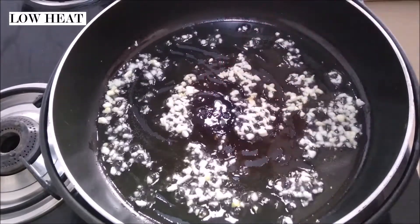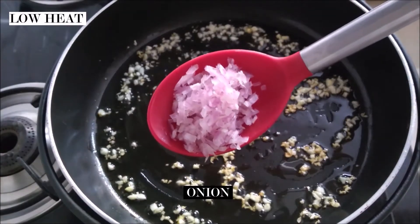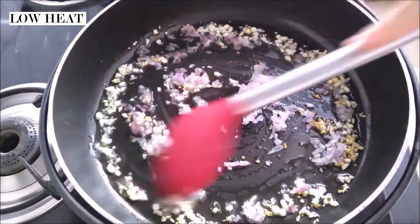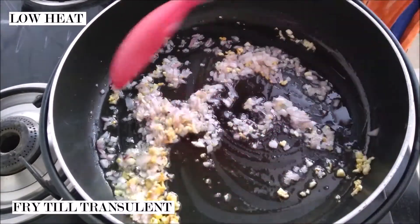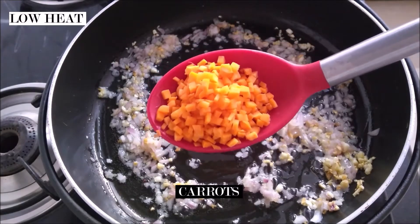Keep frying the garlic on low heat — you don't want them to brown, you just want that flavor to be released. Now we're going to add our onion. Onion too adds a good flavor to your fried rice, so you want to keep frying your onion till they become translucent. Time to add some color — first goes in our carrots.